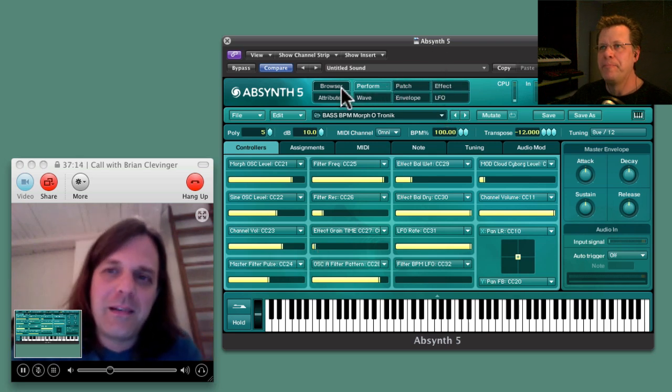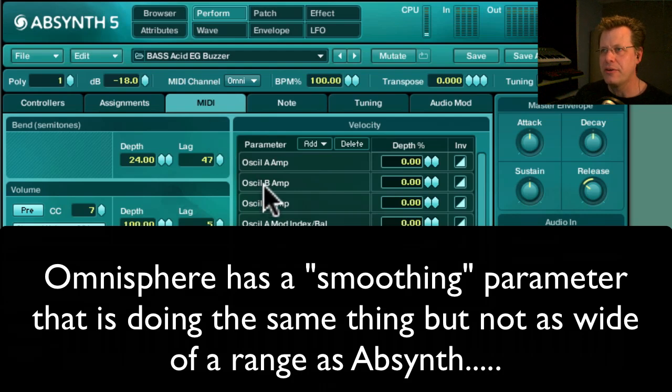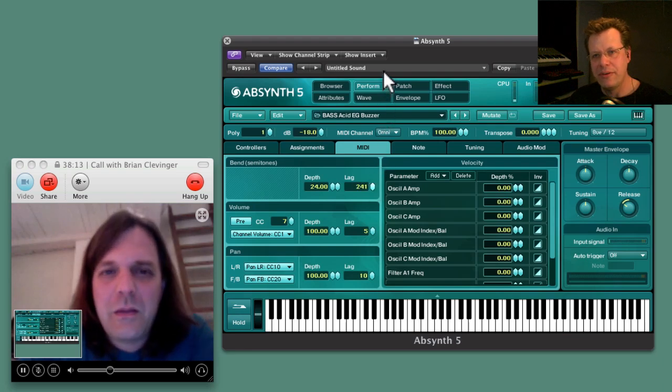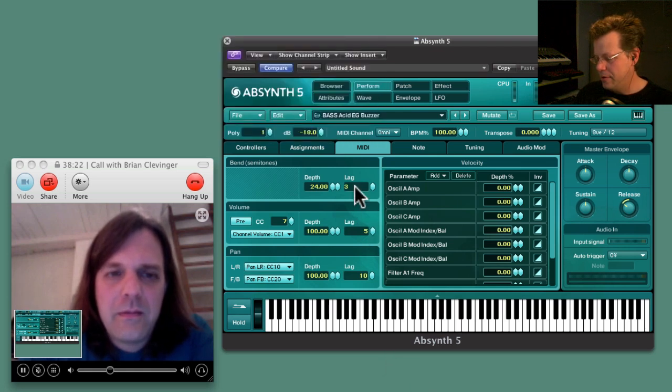One of my favorite things with Absinthe — and I don't know of any other plugin that does this — there's this thing called Lag, which is on a lot of the controls. If you bring up Lag, it slows down that controller. Normally my pitch bend is two octaves, but if you bring Lag up to say 350, you've got cool dubstep material. Hit the pitch bend, let it go through the cycling, and record that and then record something else and build up the chain for a really cool line.